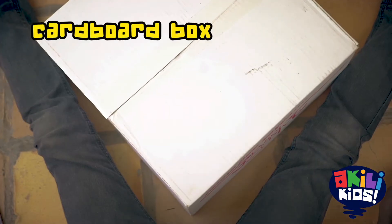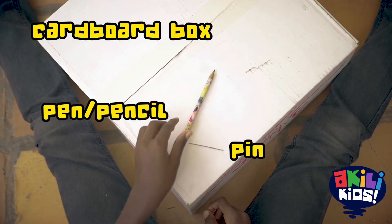You need just a cardboard box, a pin or a needle, and a pen or pencil.